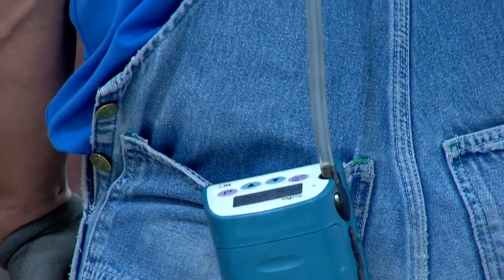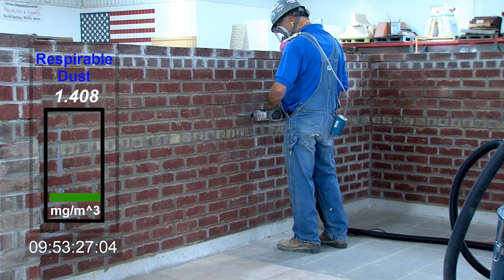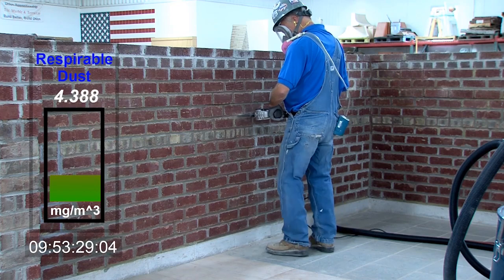While I'm removing the mortar, we're going to monitor my exposure to respirable dust. Also, you'll see a screen overlay of dust levels recorded in real time.